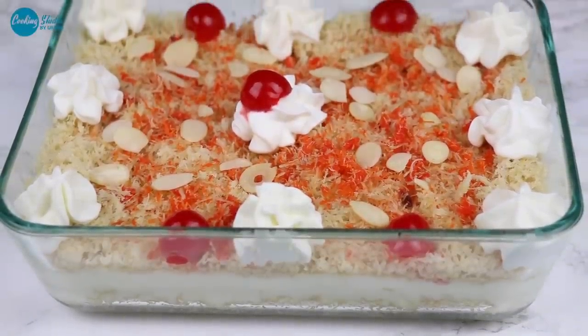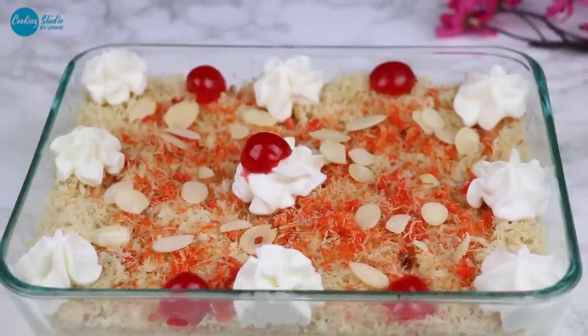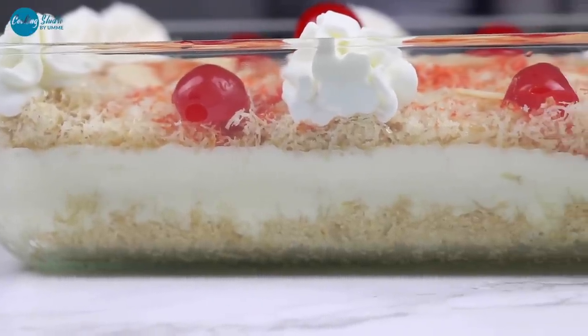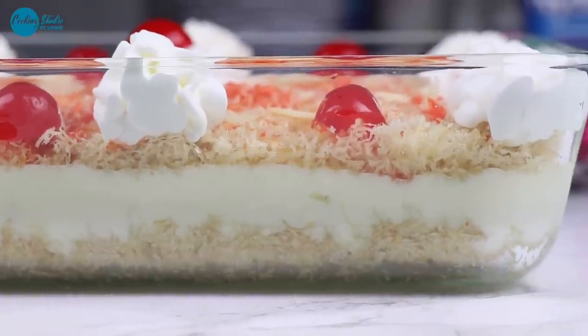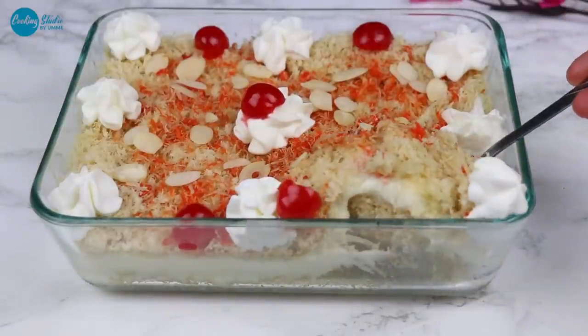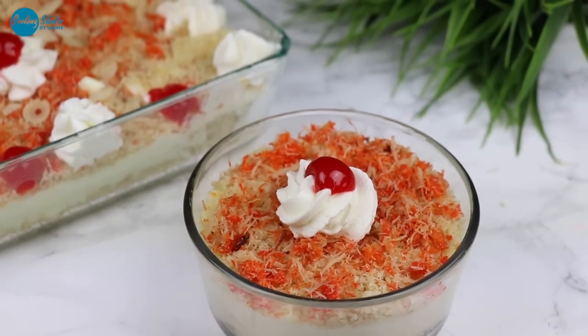Asalamu alaikum everyone. Cooking studio-তে আজকে আপনাদের জন্য নিয়ে এলাম শাহী মুঘলাই লেগে থাকার মতো জনপ্রিয় একটি ডেজার্ট। Recipe-র idea পেয়েছি, আশা করছি এটা খেয়ে আপনারা বলবেন শাদ মুঘলাই লেগে আছে।